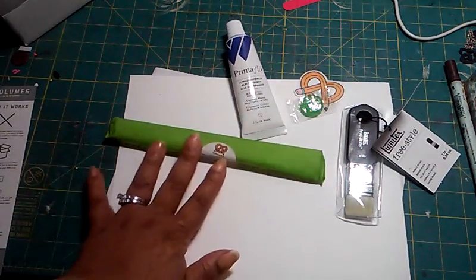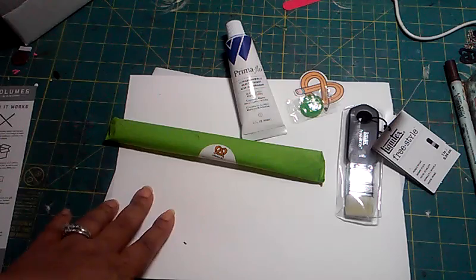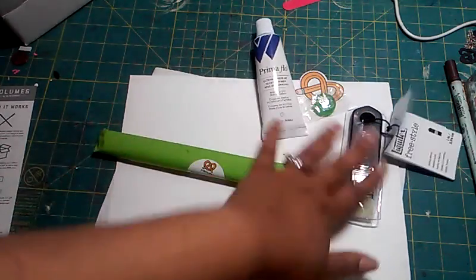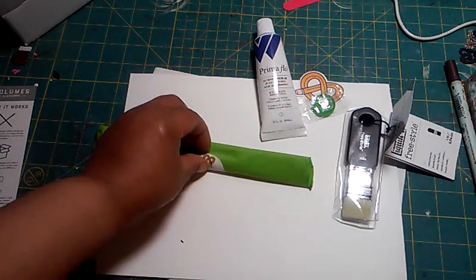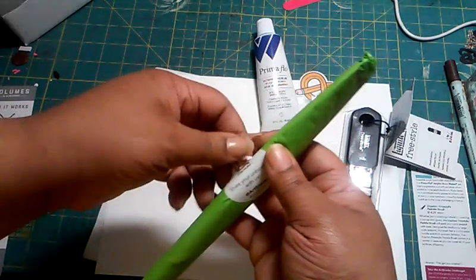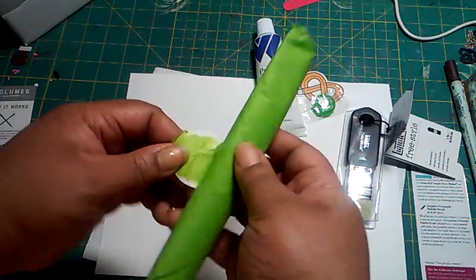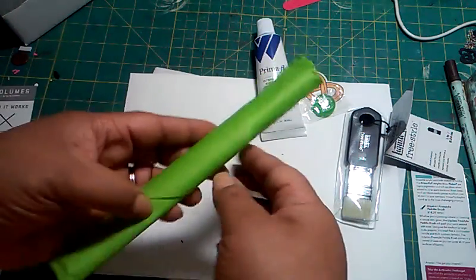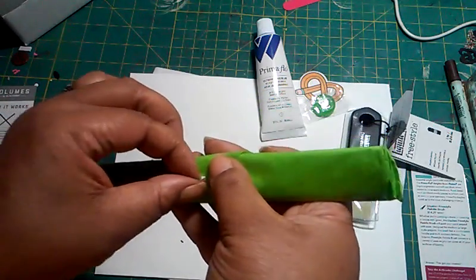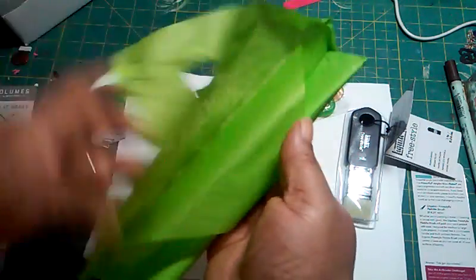They also send you another little package so you get to see what's in your box — it's like double surprises, which I think is so cute. You don't even know what you're getting when you get your subscription box, and then you open it to find another little surprise wrapped in paper. It's always in nice paper that you could reuse instead of throwing in the garbage.